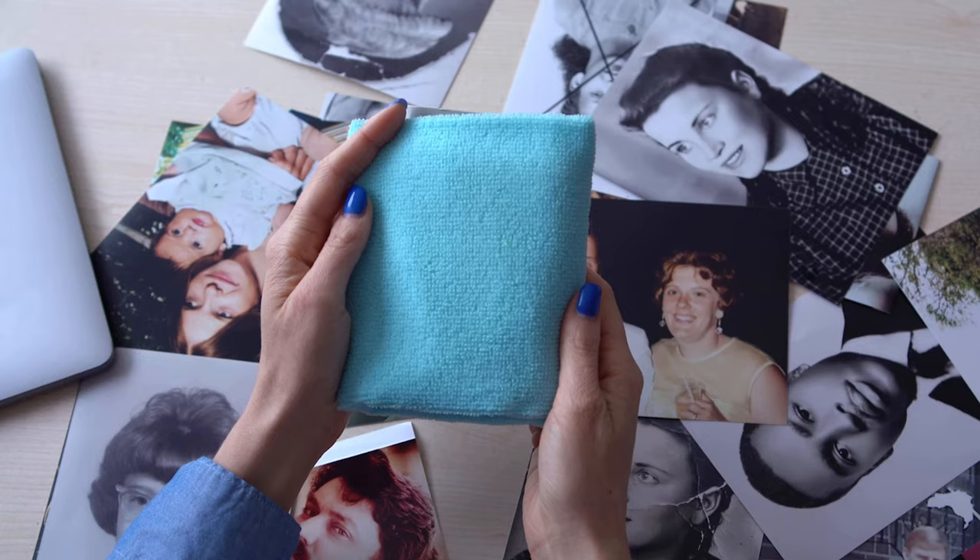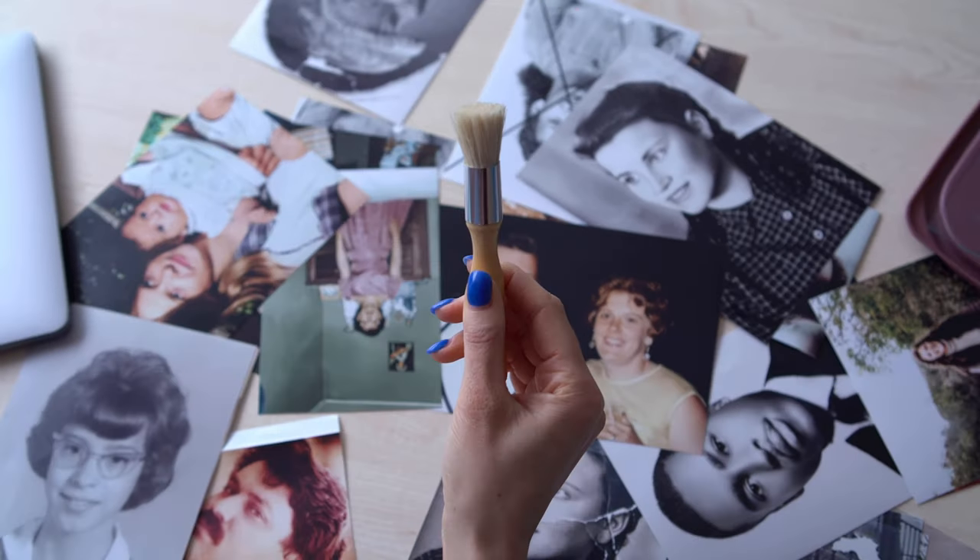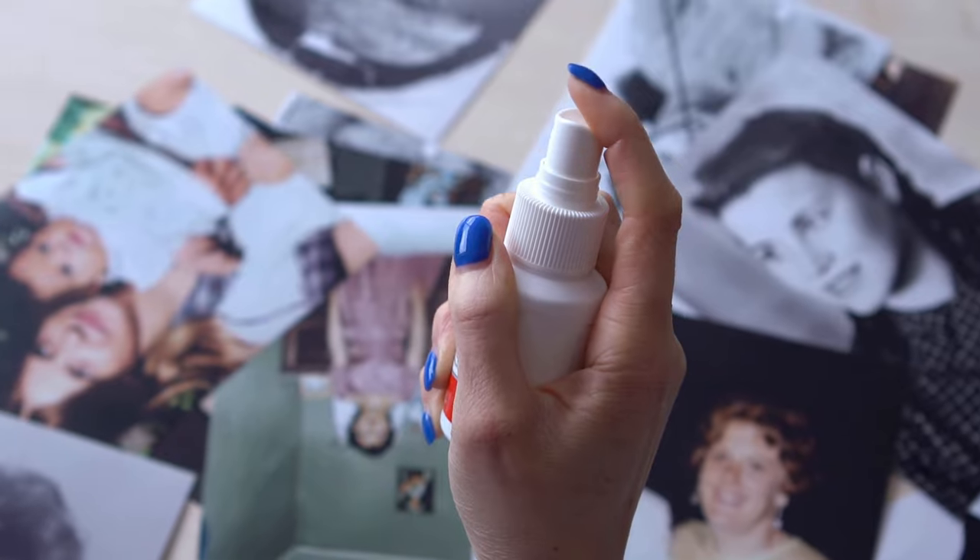Here are the things you will need to clean your pictures: lint-free cloths, a soft brush, professional cleaning spray, and lint-free gloves.